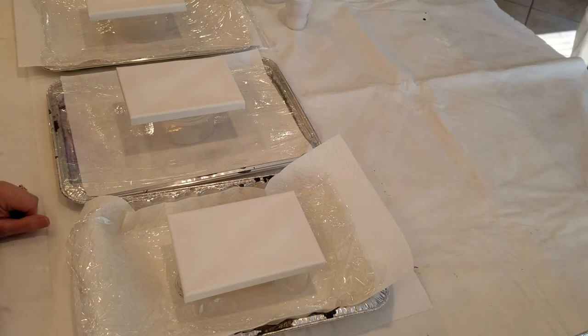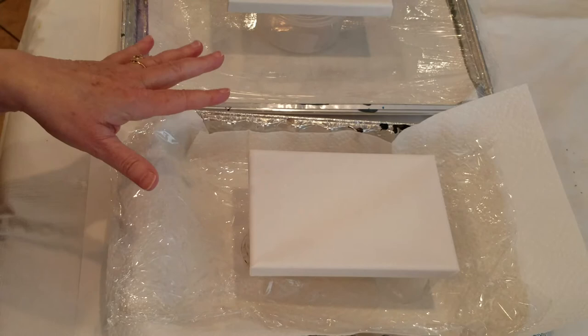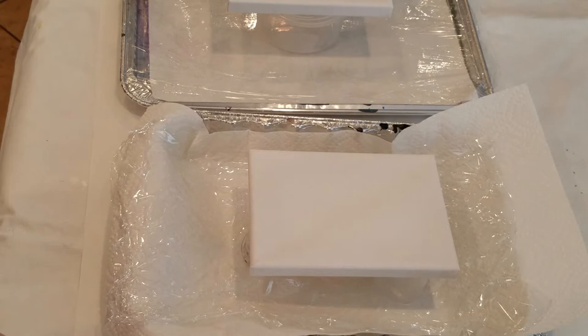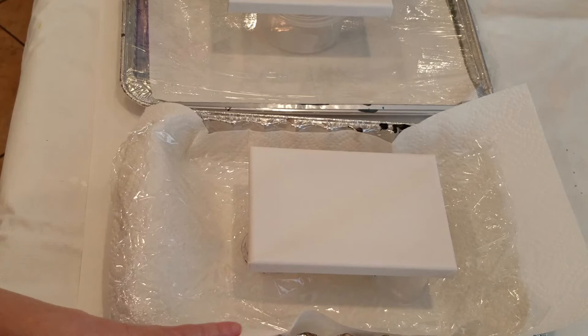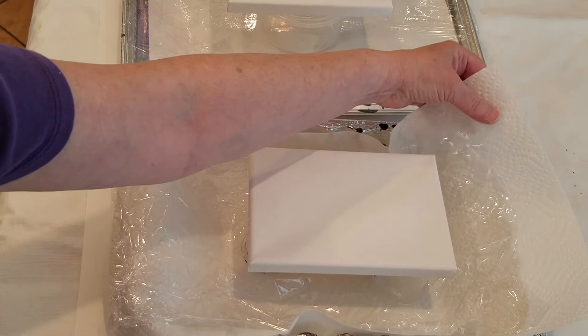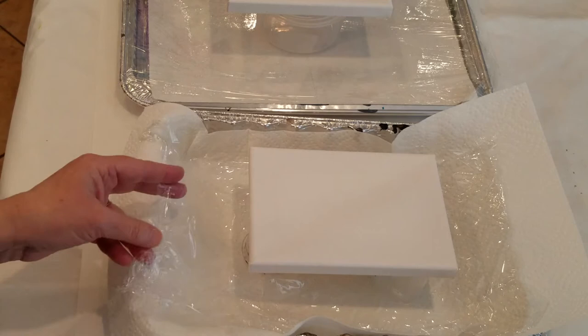Today I'm going to be doing another acrylic pour — in fact, I'm doing three of them — using a slightly different recipe than what I've done in the past. I start by putting down a plastic cover for my table. I'm working in my kitchen, so I put down plastic, then use inexpensive aluminum trays from the grocery store. Inside I put a paper towel so you can see things better, otherwise you'd get reflections from the aluminum. Over that I put down saran wrap, which makes cleanup really easy.